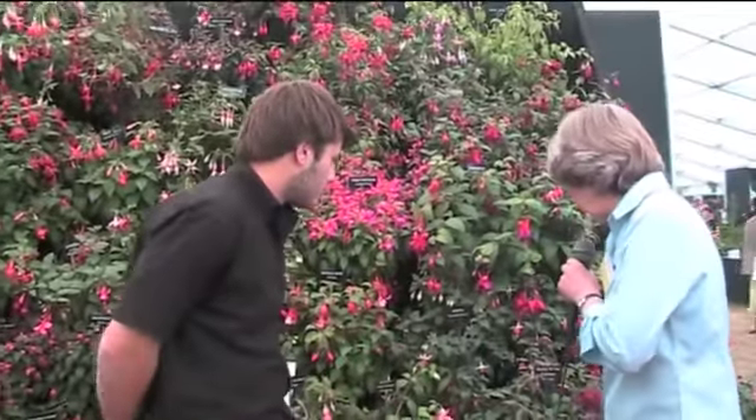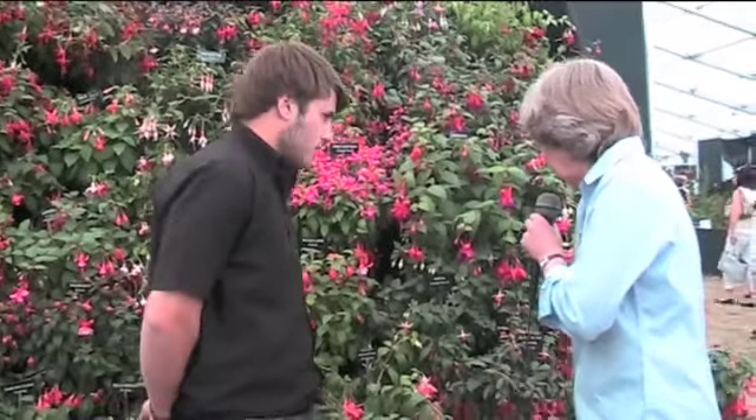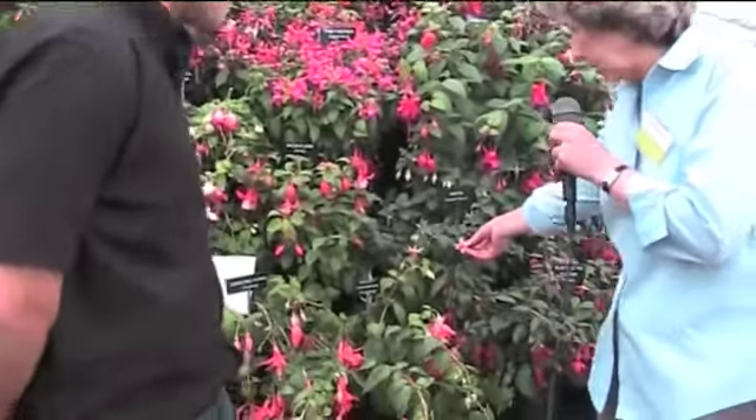I must say I'm very fond of the dark ones and this one is a trailing one, and then here we have another, Anita, an upright bush.